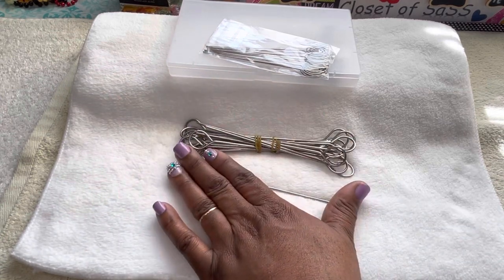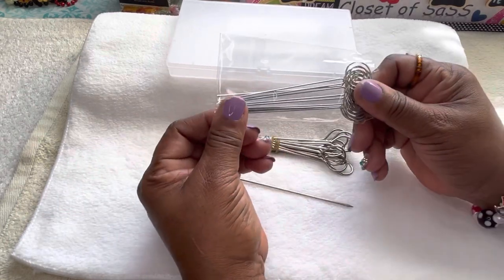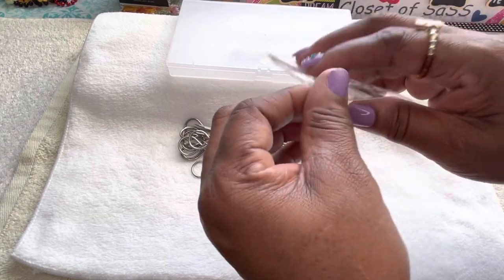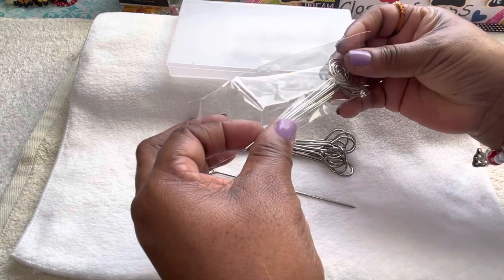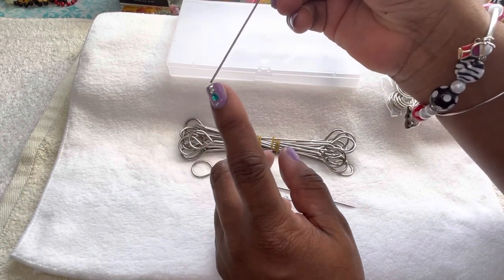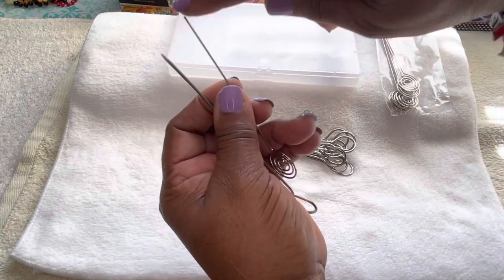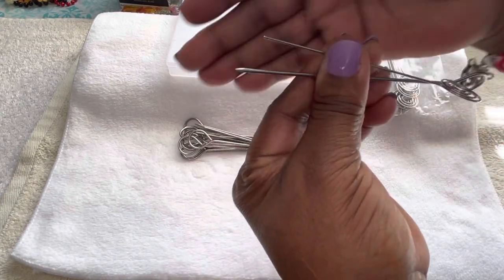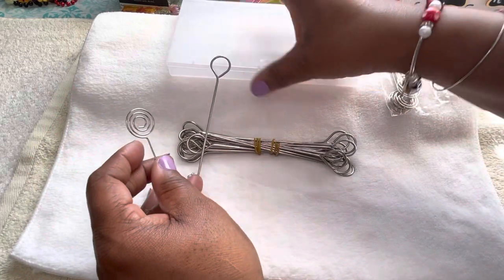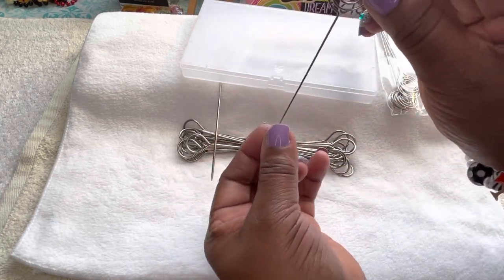I paid between $6.99 and $8.39 for them — I believe it was $8.39 — depending on which vendor you choose from Amazon. Now these right here, y'all see these little loops? These are called ring loop card holders. This point here does not have as sharp an edge as the turkey lacer pokey tube. It's more squared off. These also come in a set of 30, and I paid $6.99 for them. This size here is 4.72 inches.